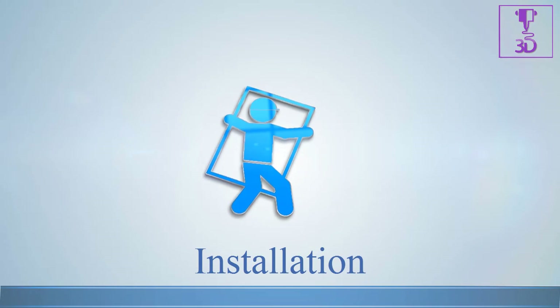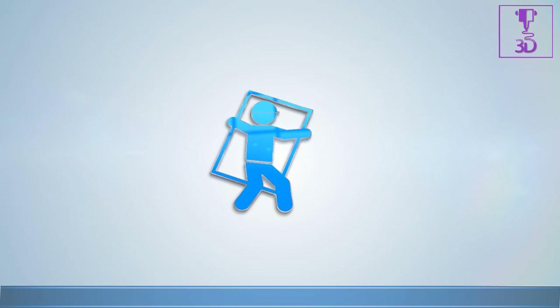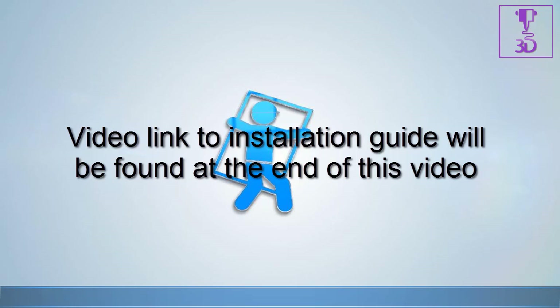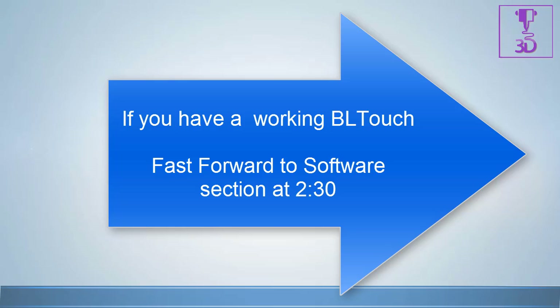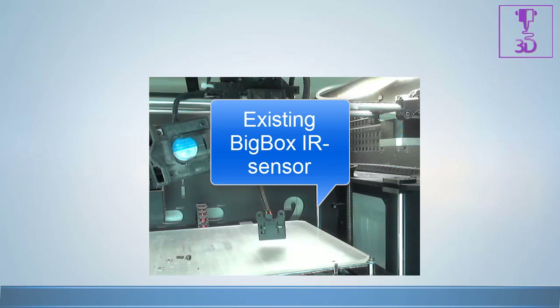If you are unsure on how to install the software, please click on the links or check the video description to watch the installation tutorials. If you already have a working BL Touch sensor or the sensor install does not matter for your application, please skip forward to the software section of this video.